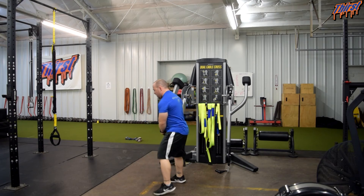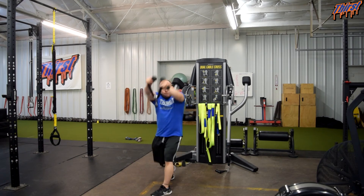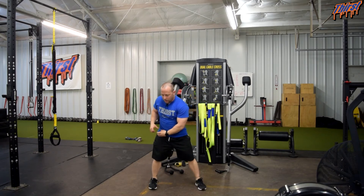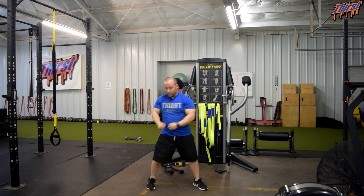Switch sides — same thing. From the back leg perspective, starting back here, I'm going to try to take my arms and jam it forward, twist my foot, and follow the cable with my eyes.